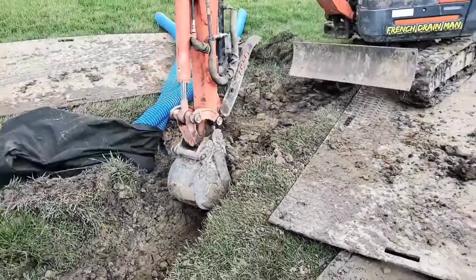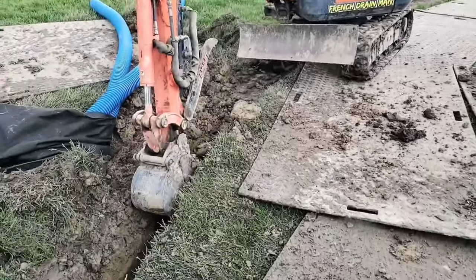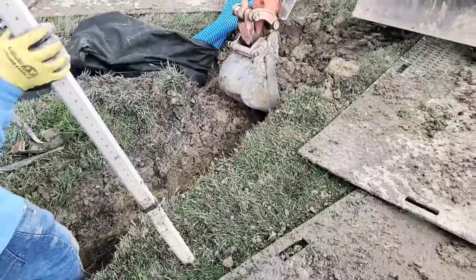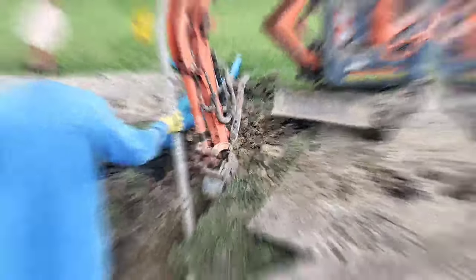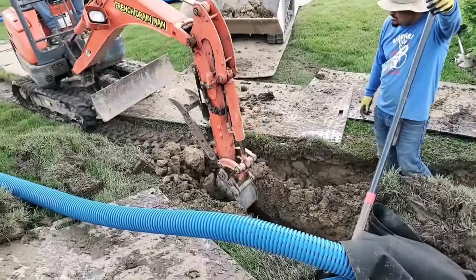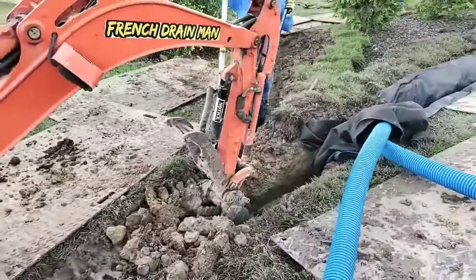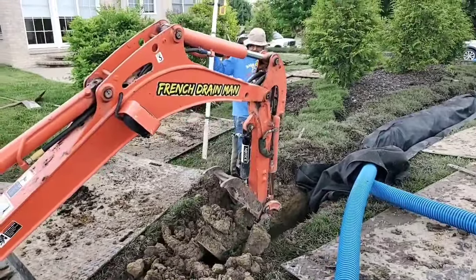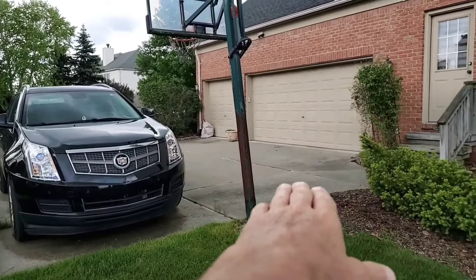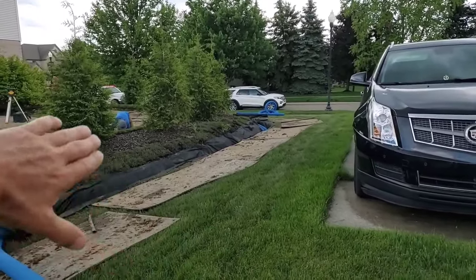For this reason we do not use a trencher — we use a track hoe or mini excavator like you see here in the video. We scoop the dirt out and put it right into a skid loader bucket to run it to a dump truck to get it hauled off the site. A trencher just leaves the dirt mounted up next to the trench. If you dig out a big enough trench, you're going to catch all the sheet water that comes off driveways and neighboring properties.